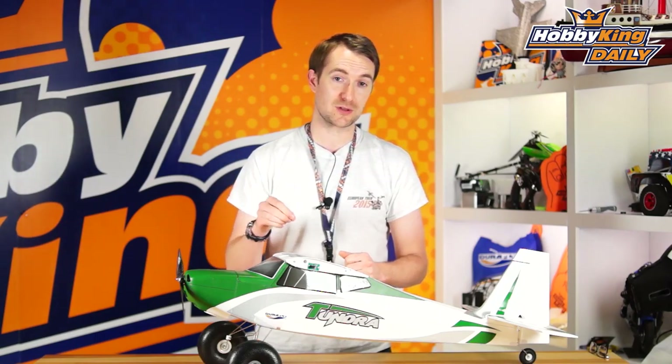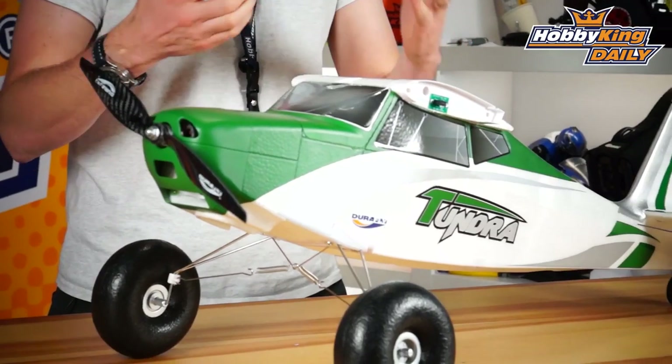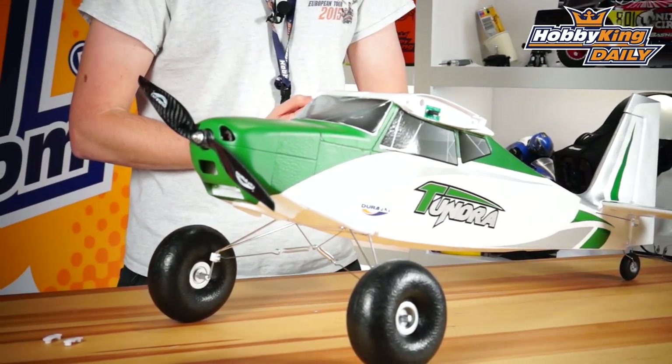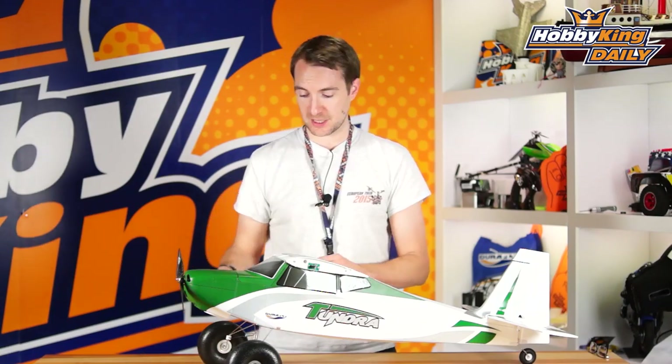Hello and welcome to HobbyKing.com. Stuart here with a daily note on the Tundra that you see in front of me — actually for a new hop-up for the Tundra, an upgrade if you like. It's just a small part, but it's a key part, and I'll give you some details now.